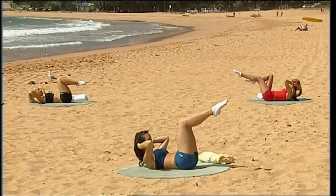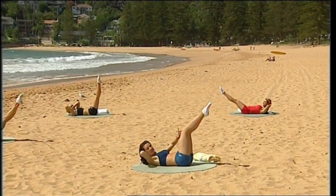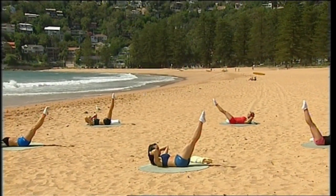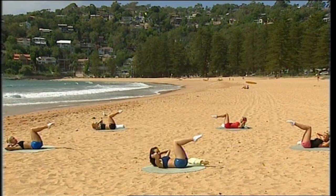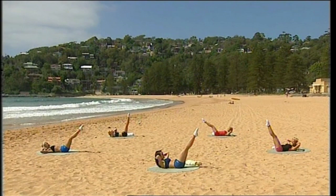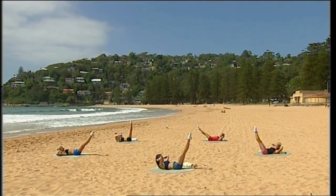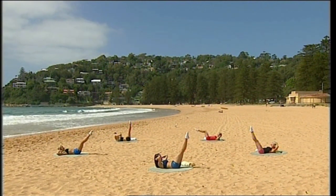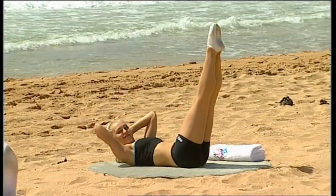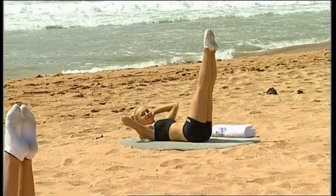Now get ready for a double leg extension. Breathe out to extend and breathe in to bend. If this is too strong for you, you can take it to a half range. Keep drawing the navel towards the spine, curling the shoulders off the floor. Continue for ten repetitions, breathing out to extend and breathing in to bend.